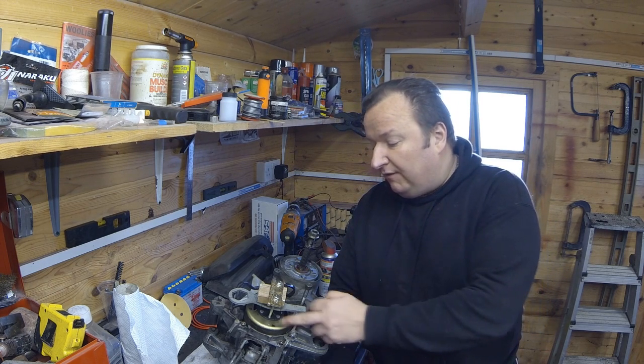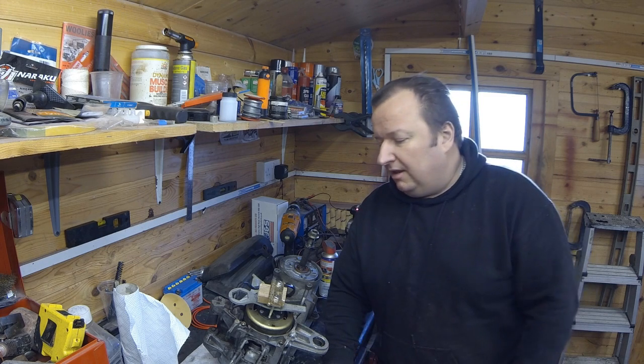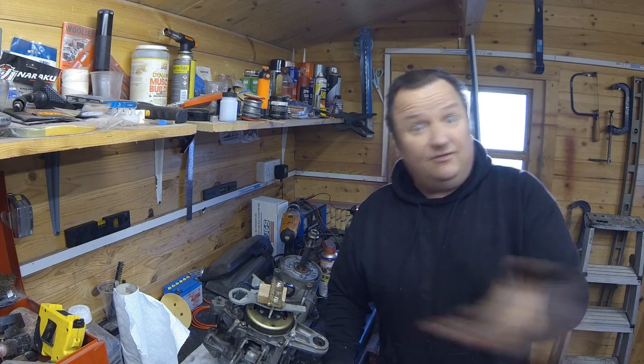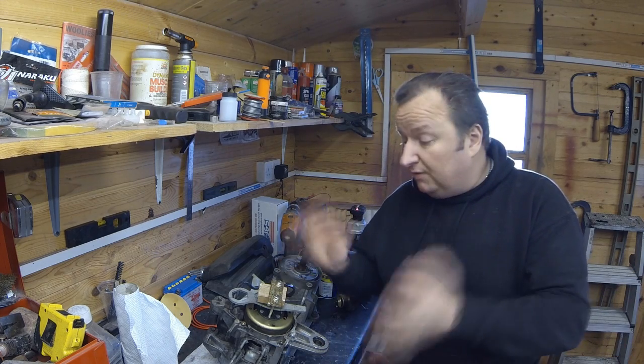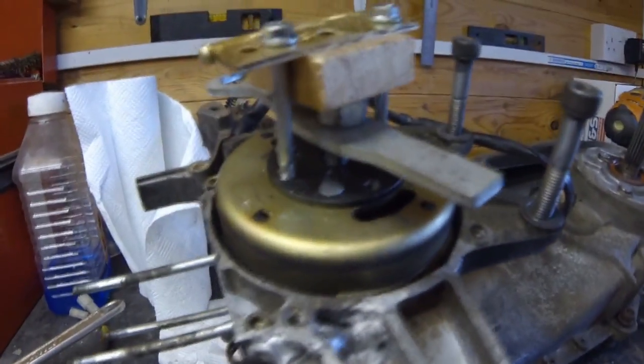I'm now at the stage where I need to take off this generator stator and rotor, and that involves a flywheel puller. I've got a flywheel puller but not one for this moped, so what I've had to do is make up a little improvised thing. I don't know whether it's going to work - you're watching this with me for the first time, I've not practiced it at all, I've just cobbled a few bits together.